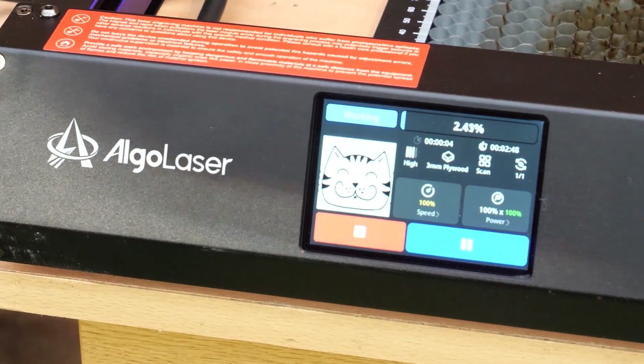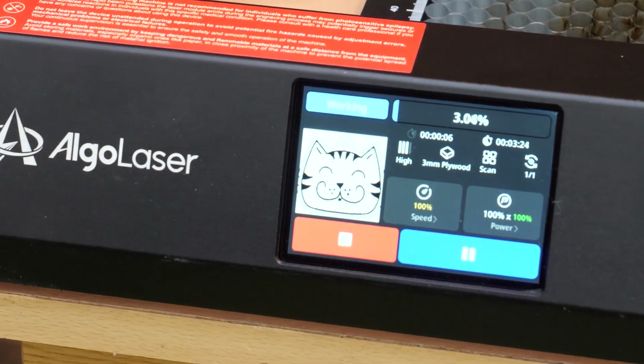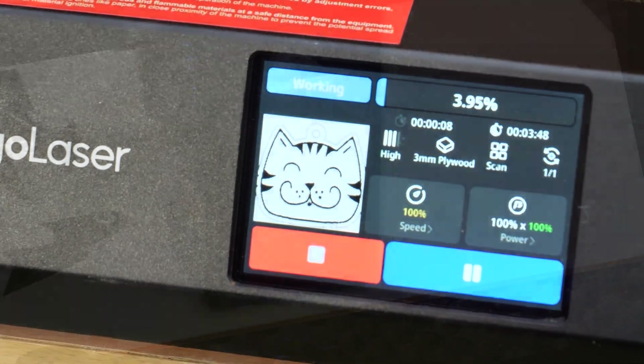As a quick test I selected the cat keyring and with a few clicks off it goes. The screen also lets you monitor the progress of your project.